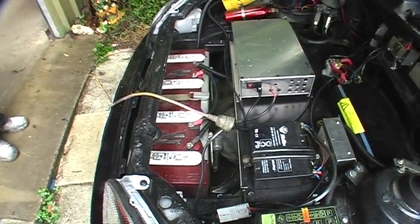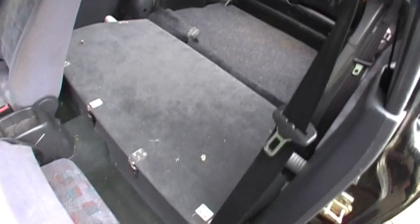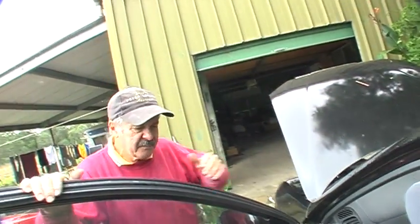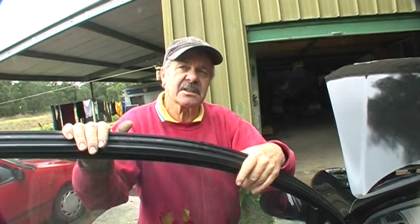This one runs on lead acid batteries. How many batteries have you got? Fifteen. And the other batteries are here — look at all that space. It makes a big space. And you can put the seat back in there, and if you're not too big a driver, people can actually sit in the back.